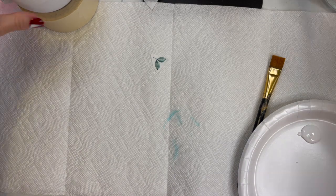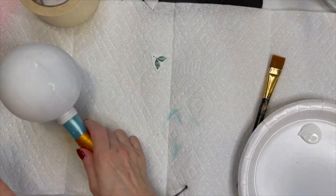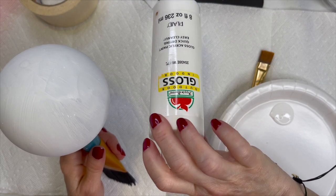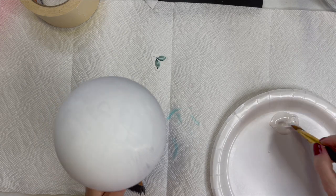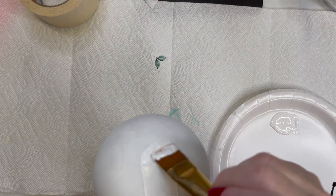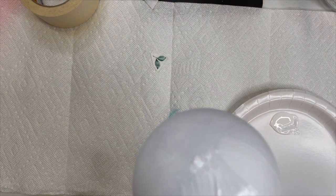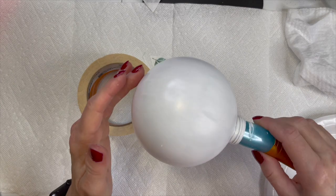Now after I dried that with a hairdryer, I'm taking some white acrylic paint by Apple Barrel — it doesn't matter the brand. I'm going to take a brush and just put a nice light coat, but you want it to be totally filled in with white acrylic paint all over the ornament, and then I dried it with a hairdryer.